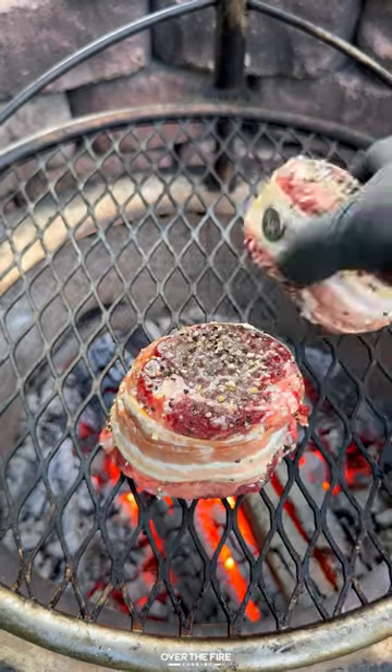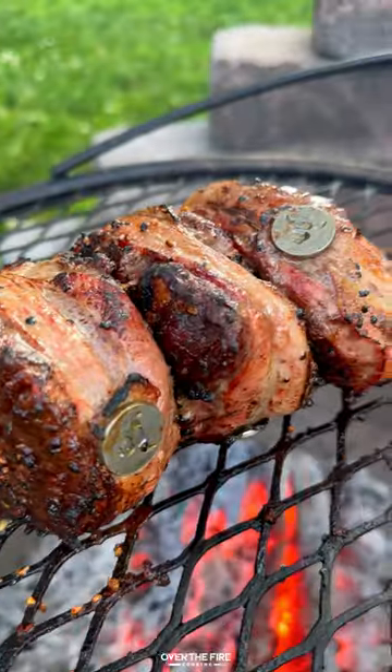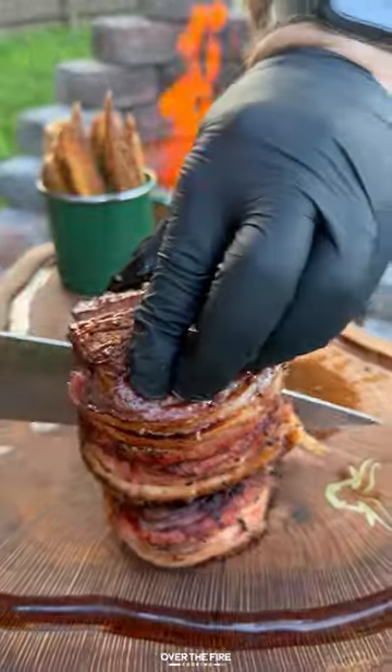Pull them off and let them cool, then sear off our steaks, making sure to cook that bacon on the outside. Once they're 120 internal, pull them off, let them rest, and then toss up your fries in Parmesan, salt, and chopped parsley.